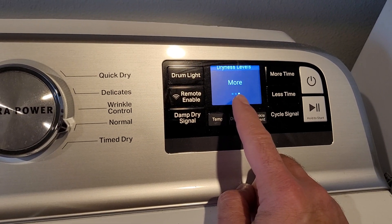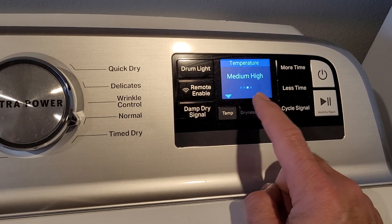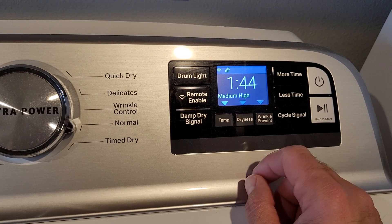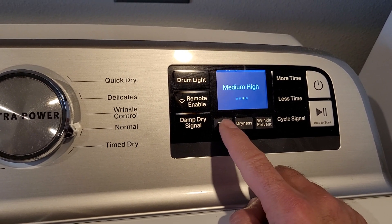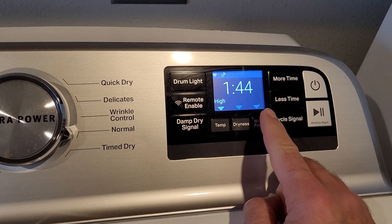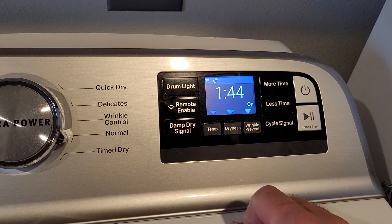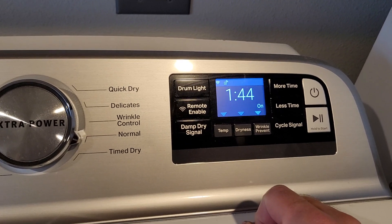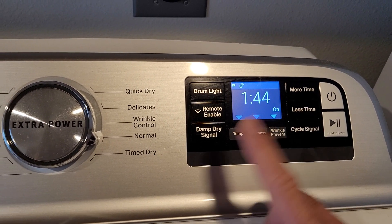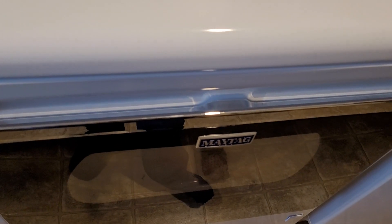Dryness I always have on 'more' — I don't think you can go any higher. Temp is medium high — I guess I could put that to high, that might help dry things a little bit better, maybe I'll try that on this load. We usually leave wrinkle prevent on, and all that does is when it's done drying it starts up every once in a while to keep tumbling. So we've got an hour and 44 minutes for this cycle. If I take everything from the washer and put it in the dryer it will likely still feel somewhat damp when we're done.